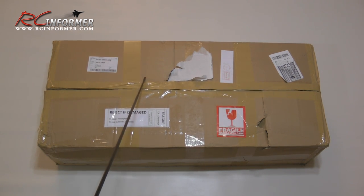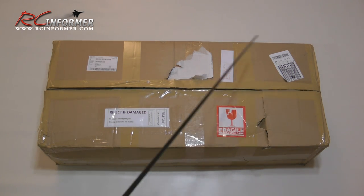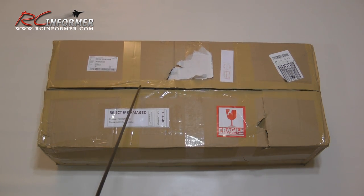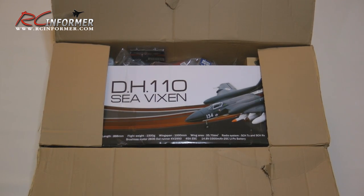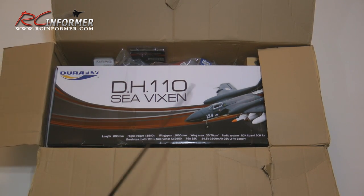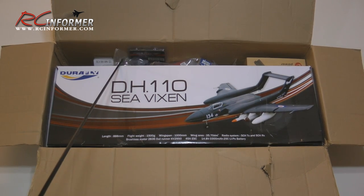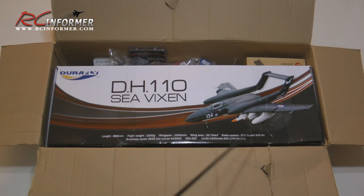I was mostly afraid that something might have slipped out, and I wanted to avoid shipping it back because it just takes forever to get back to Hobby King. I did open it up, checked everything inside, and made sure everything was there. Although there was some damage to the box on the back side, everything inside was okay. The Sea Vixen box got a little bit damaged but seems to take the abuse. Let's get it out of the box and take a closer look.